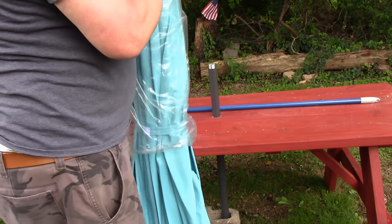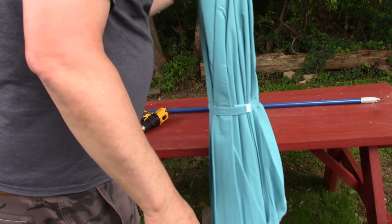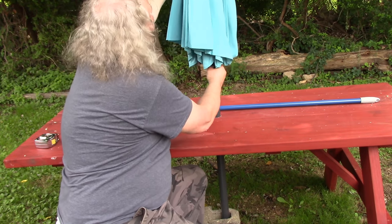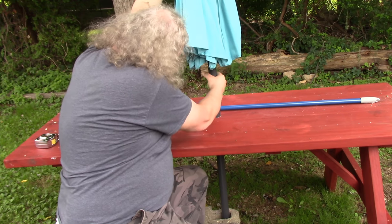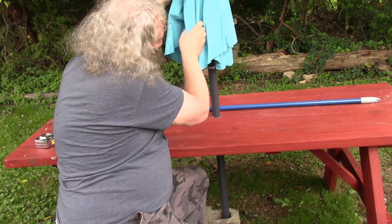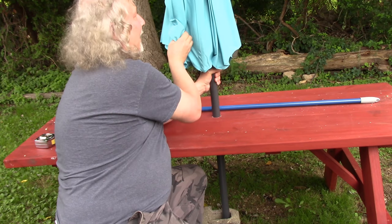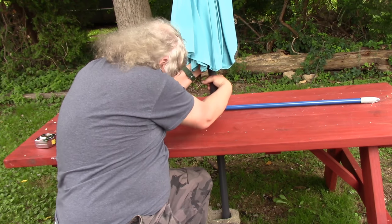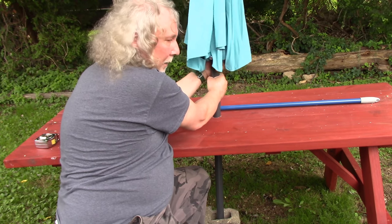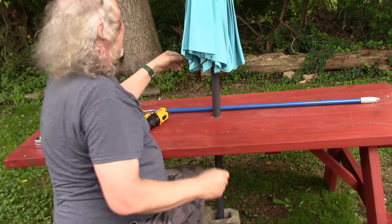Let's see if it works. I couldn't find these anywhere in this city — in fact, I checked three cities in the area, nobody had it. Let me just thread this on. Beautiful. I don't have a base yet, but I have a little square piece of cinder block on the bottom. I'm going to send away for a base unless I find one at a yard sale.